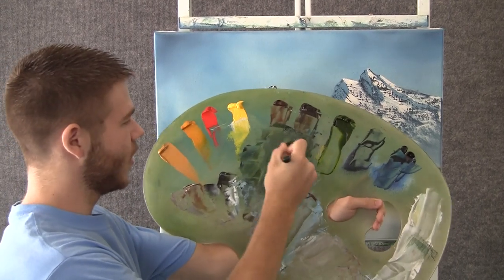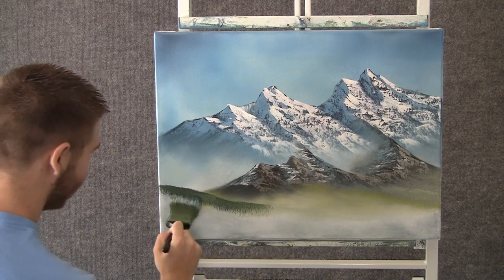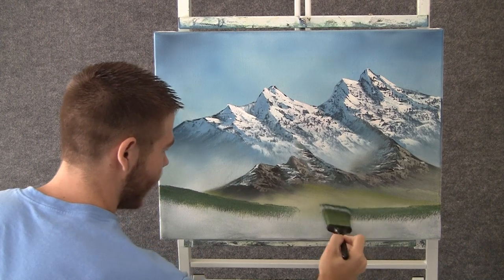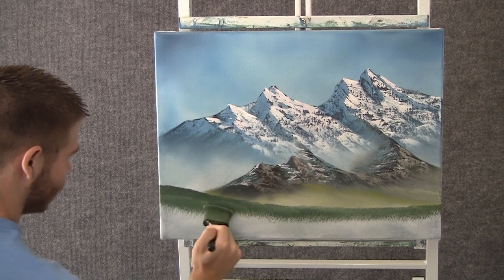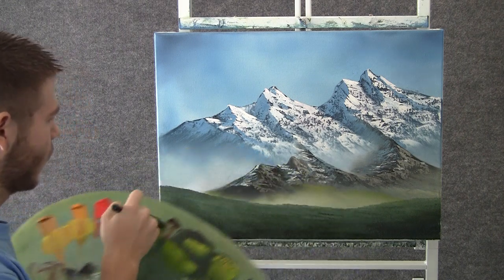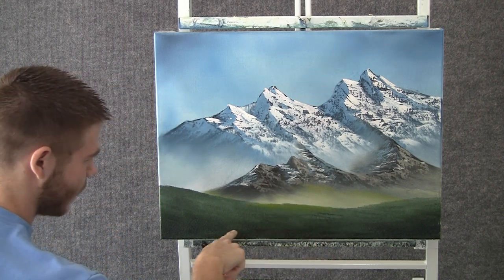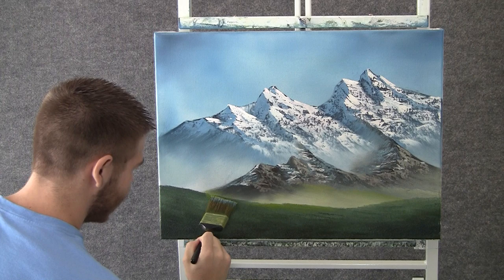Now with the 2 inch brush and some green and white, we can come over here and drop in a nice little grassy area — like a little grassy meadow right at the bottom of the mountain. Just tap down with the 2 inch brush. Now with the 2 inch brush and some light green, we can come over here and start highlighting. I made this dark at the foreground and lighter toward the horizon, and that creates some nice depth and distance in your painting.